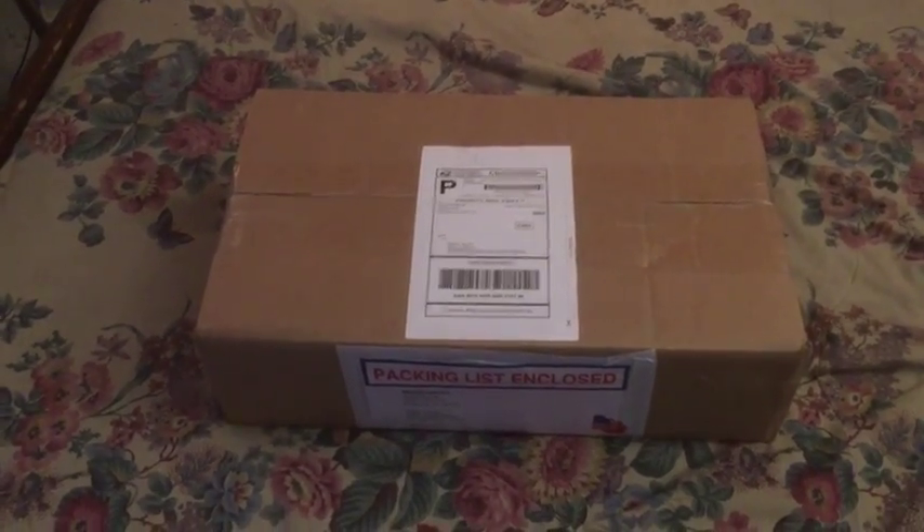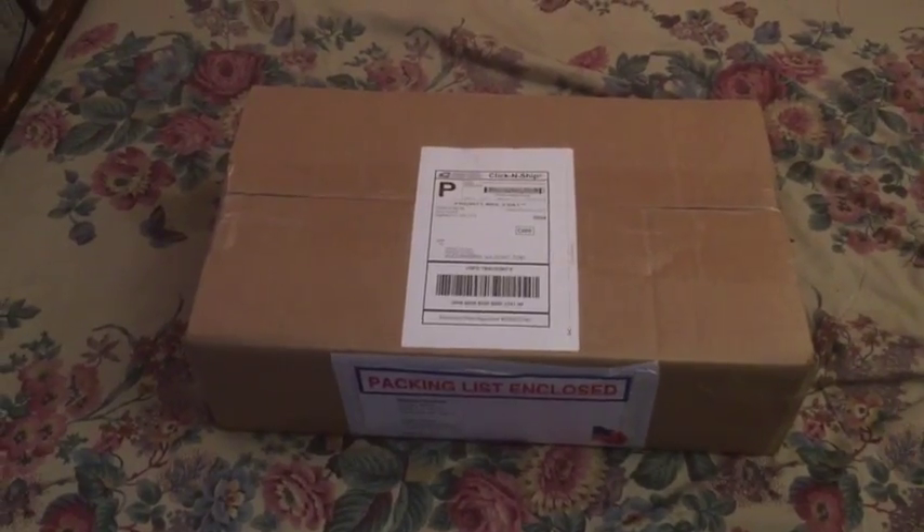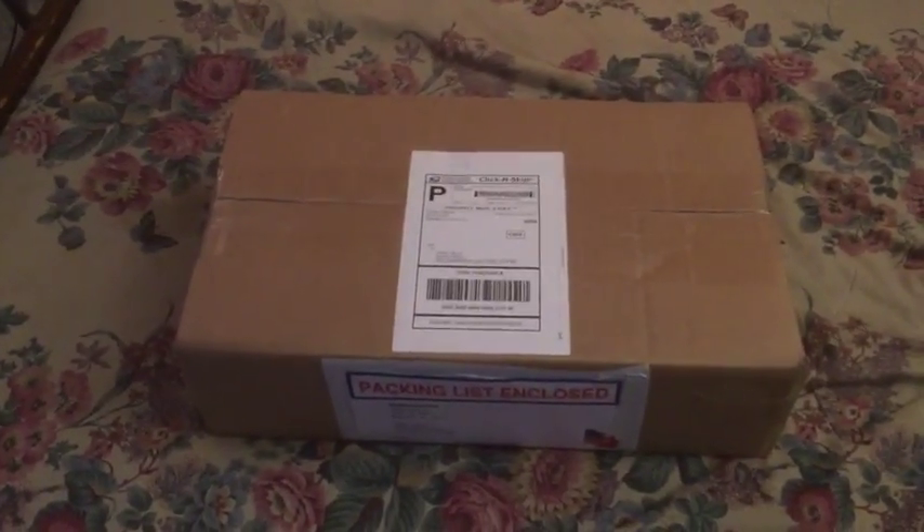I just picked this up off my porch and it should be my coils for the Blistool. Let's open the box and see what we got — Christmas in there!